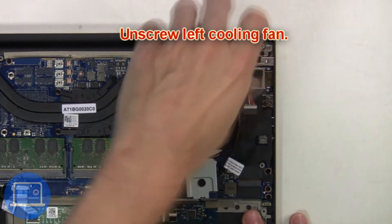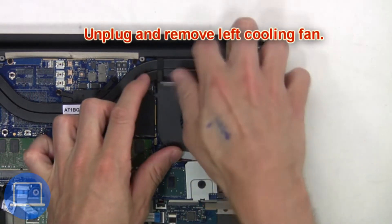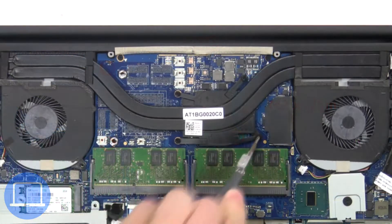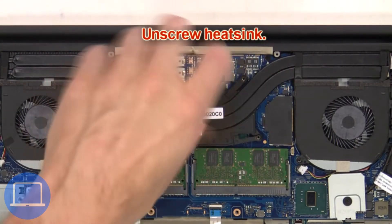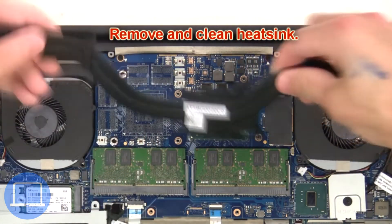Next, unscrew the left cooling fan, then unplug and remove it. Now unscrew the heat sink, then remove and clean the heat sink.